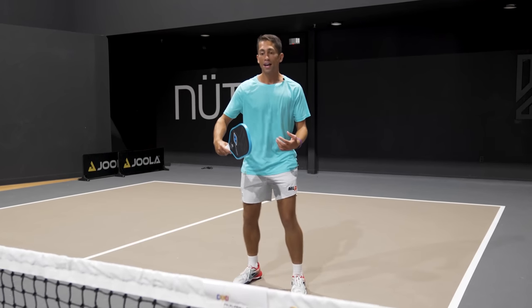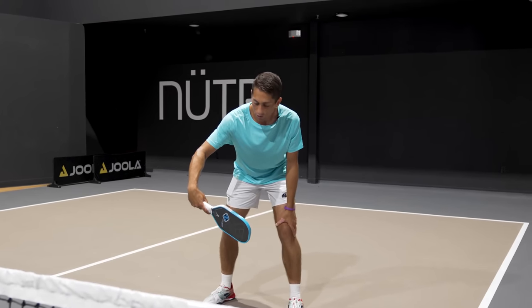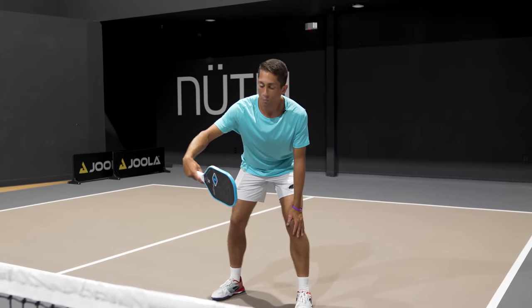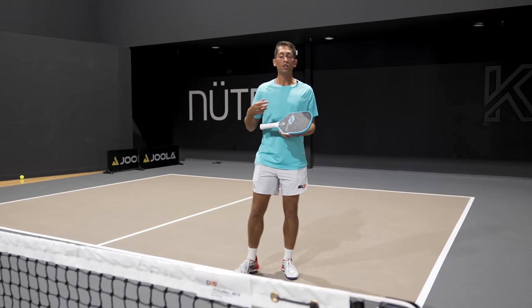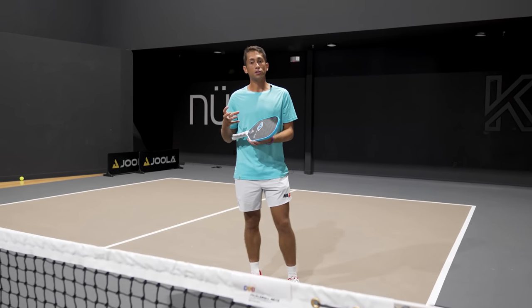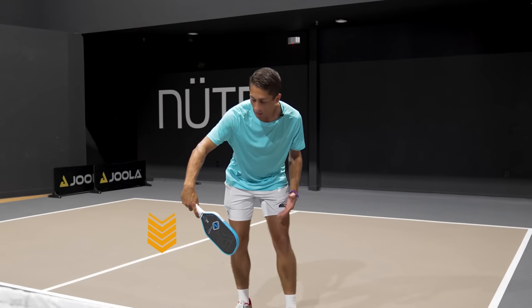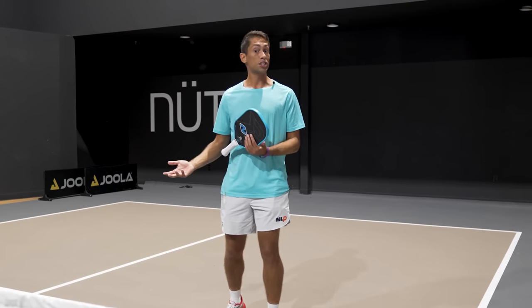A roll dink has a little bit of preparation just below the level of the ball, and we're just going to barely brush up the back of the ball when we're dinking. This is going to generate a little bit of topspin, and it's also going to make us unpredictable. When my opponent sees my paddle head go down, they don't know whether I'm going to be attacking it or just hitting another dink.